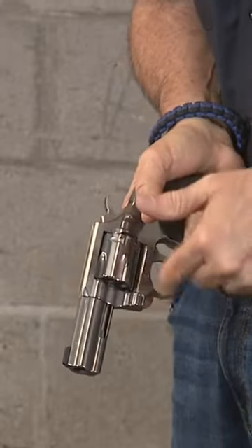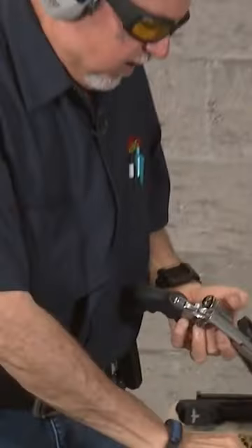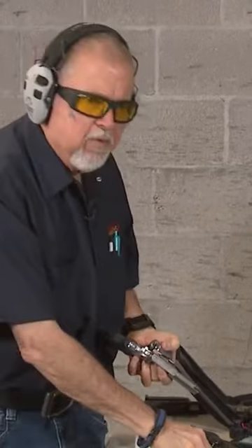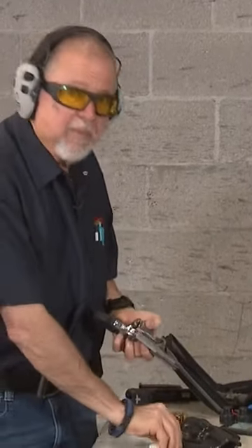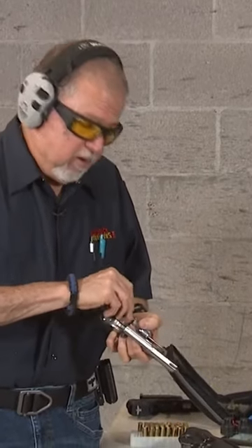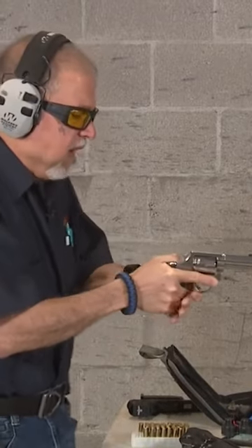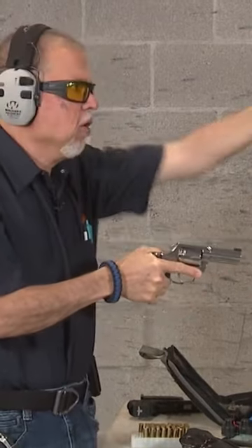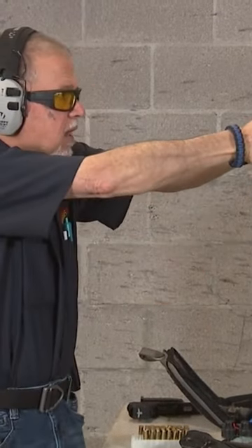I can actually shoot here and be completely away from that cylinder gap. I have fired the Rhino revolver with a bottom barrel on it in 357 Magnum, and yeah, you get a little powder burning your thumb. But here I'm just gonna shoot the normal way with the thumb not all the way out like I would do on a semi-auto, so let's go ahead.